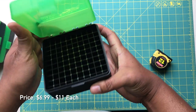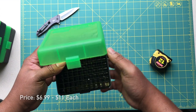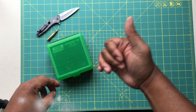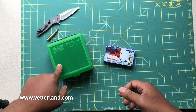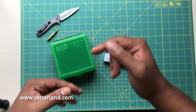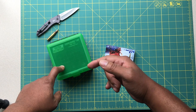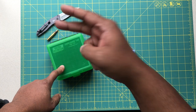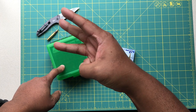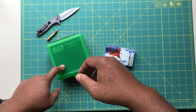These boxes retail for about $6.99 — personally I think they're a really great buy. I'll have my webpage up pretty soon where I'll list a few of my favorite vendors that carry this. That's pretty much going to wrap up this video. I'm going to give this two thumbs up. Don't forget to thank your local first responders, your local LEO, and your local military personnel — those are the true American heroes. Mr. Vetter out.